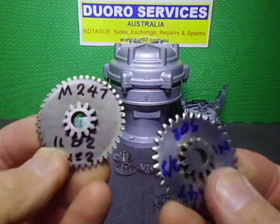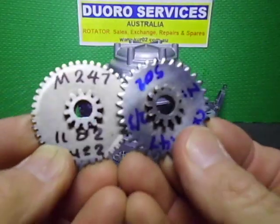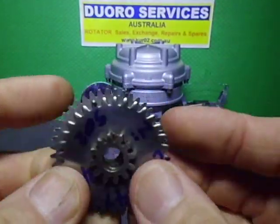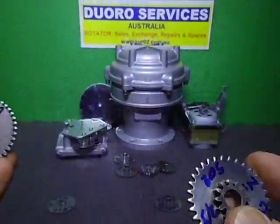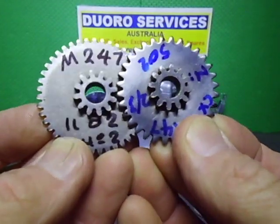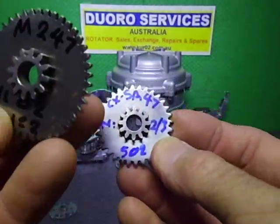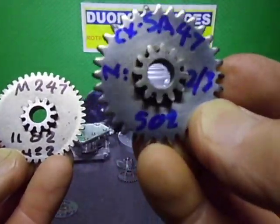Moving to the next gear in the drivetrain for the 1102: the center gear is the same size, but the outer gears are a different size to reach the smaller gear, and then it reverts back to the original gear pitch to mesh correctly. These gears are also common with the 502, so this is back to standard pitch.